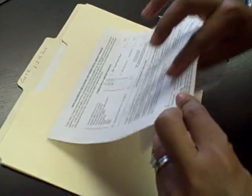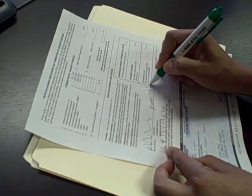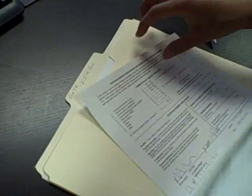we cut the check. It's perforated — the bottom piece goes to the client, and the top piece we keep.